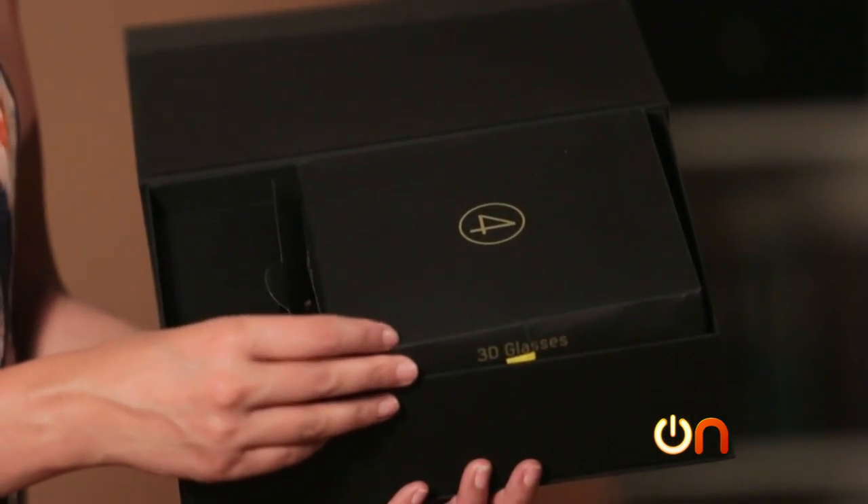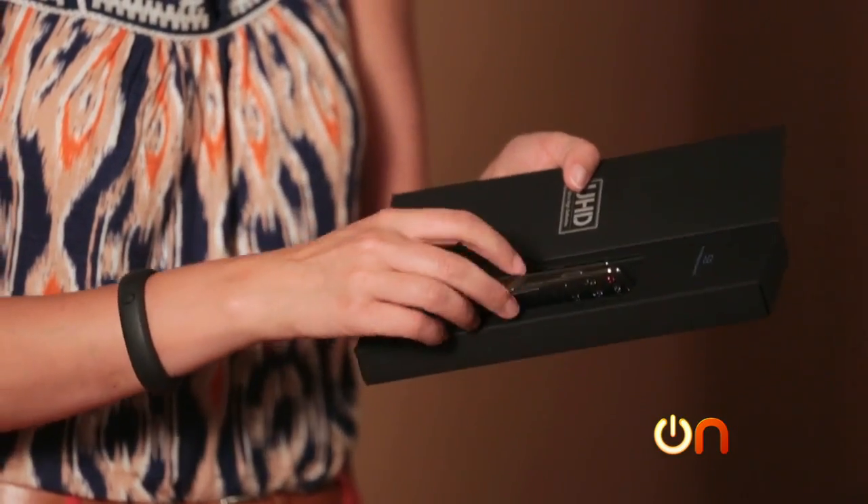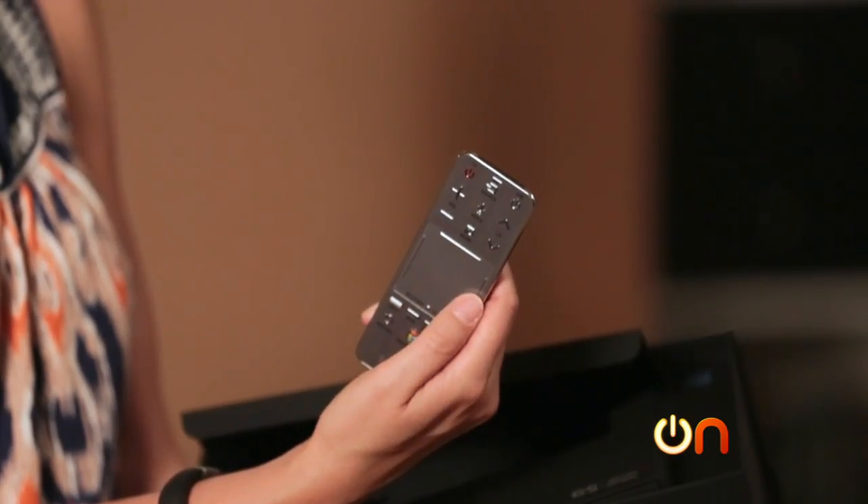Our 3D glasses — four sets — and TV accessories. This is the smart touch control. It's got a little navigation pad right here.